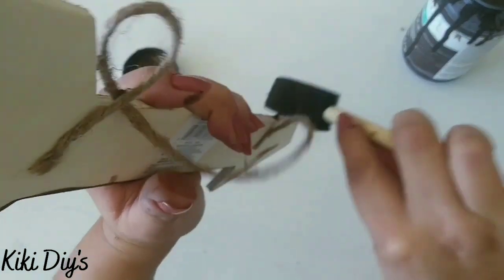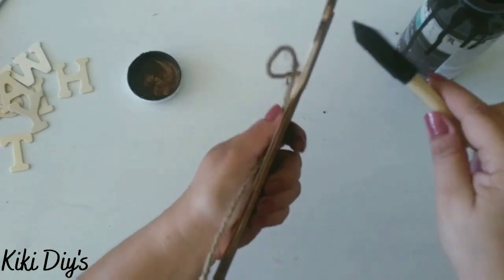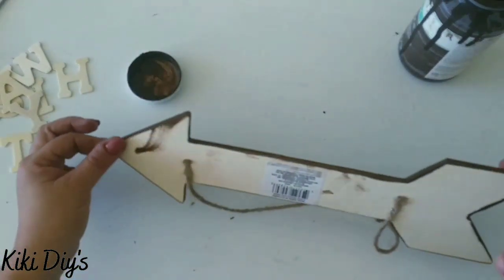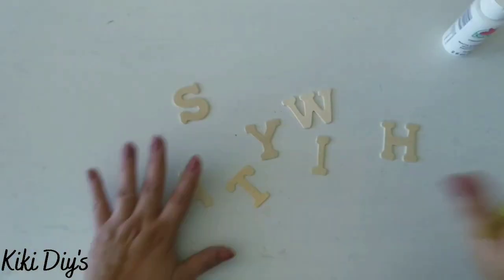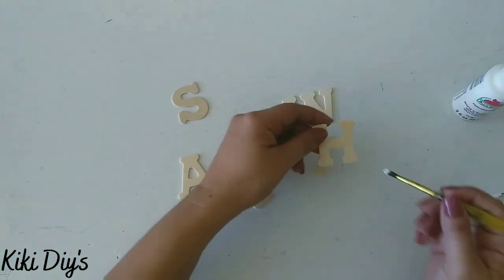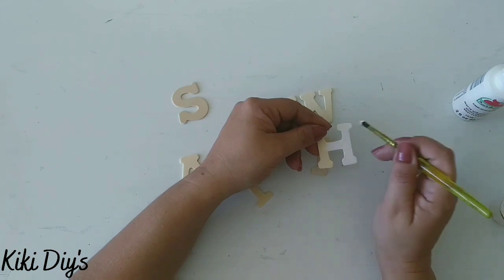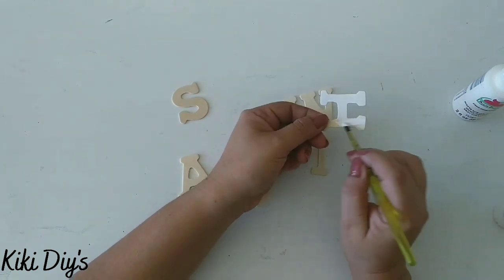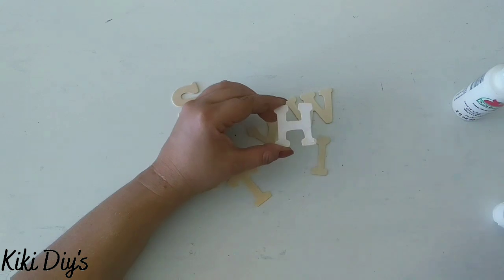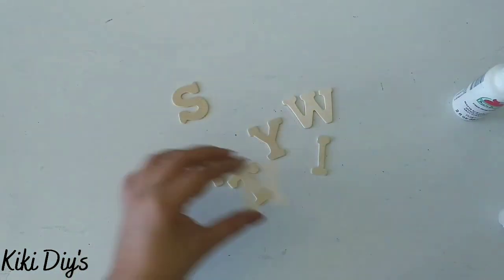This arrow is from the Dollar Tree — you can get an arrow there, or maybe use another part of the Walmart sign, but I wanted the arrow. After painting the back, flip it over, and now we're going to take the letters and paint them using Snow White from Apple Barrel. Just give them a good coat — only one coat is needed since the letters are already really light in color.